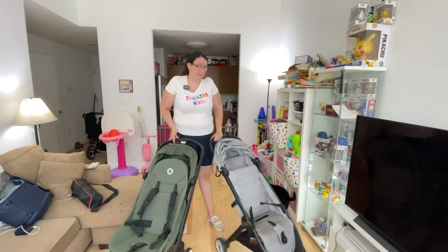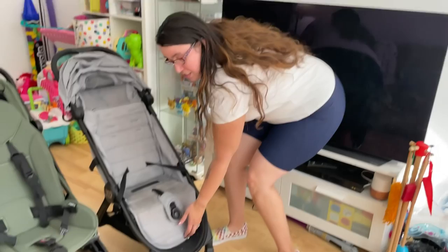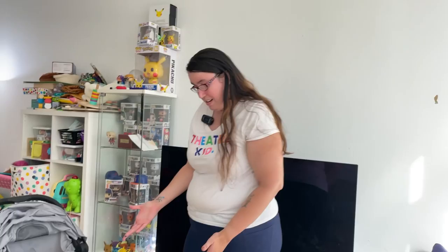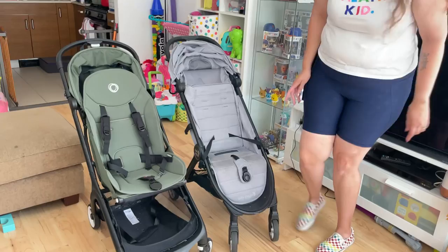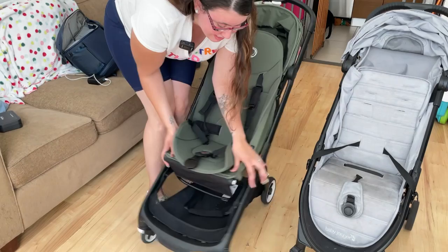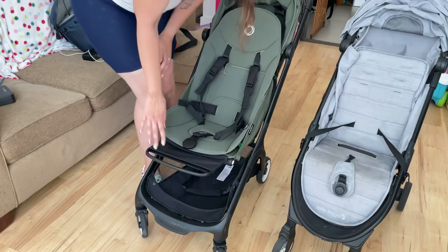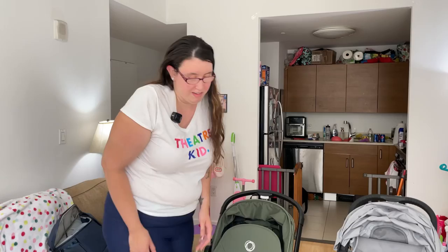Both of these strollers have really cute foot rests, and they are both movable, which is really helpful when you have a smaller baby. With the City Tour 2, there's just a little handle that you bring up, and the same thing when you want to bring it down — you just squeeze the little handle underneath. The Butterfly has a foot rest as well, but it's a little bit harder. There are two little white buttons on the sides, and you squeeze them together and can bring it forward to any position you need. If you keep the foot rest out when you fold it, it also serves as a second handle to carry the stroller.